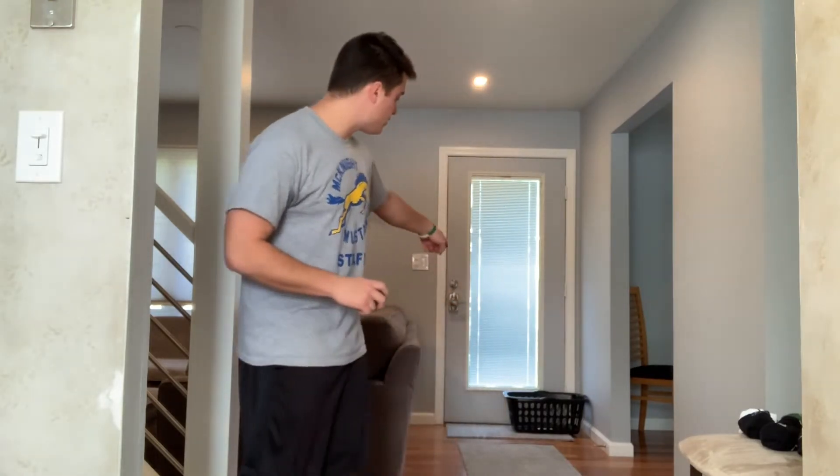I'll show you what it looks like. All right, so I got my sock balls ready. I'm ready to shoot. If you can see all the way down there, I'm about 10 or 12 feet away.